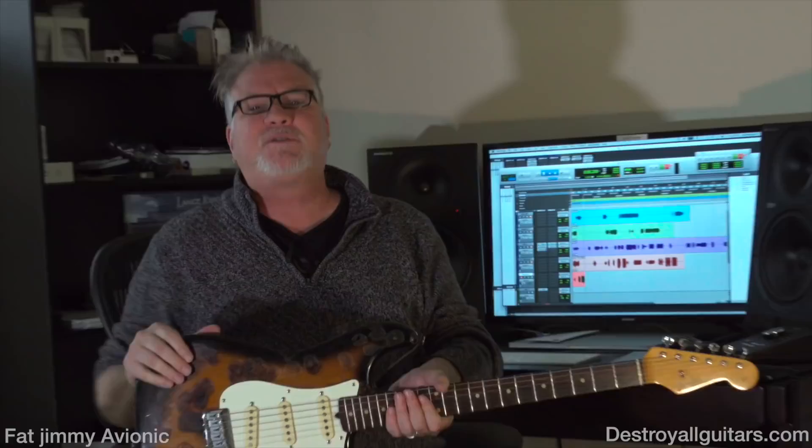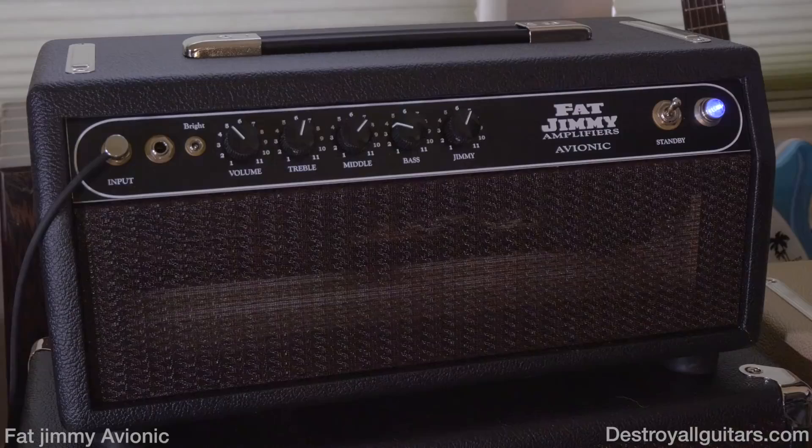Hey everybody, it's Lance and Curtis coming to you once again from Austin, Texas, and we are looking at the Fat Jimmy Avionics amp. 18 pound head, tiny little head, two 6L6's, 40 watts.